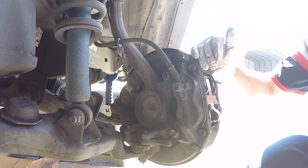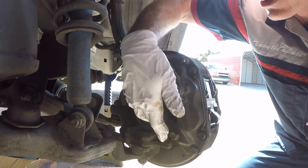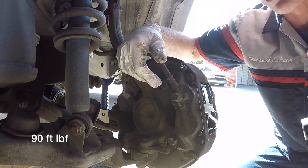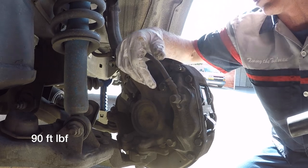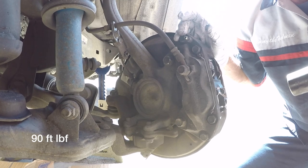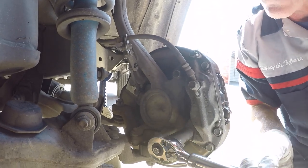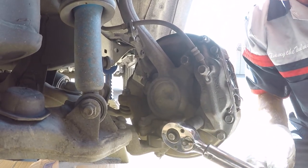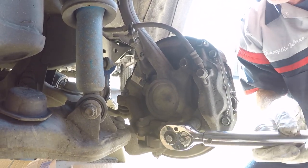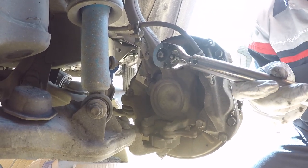Now that you have all your brake components back together, the last thing you want to do is torque your caliper bolts to the proper spec. On this Toyota Tacoma, the torque spec is 90 foot-pounds. For your particular application it might be a different number — consult the factory service manual for your particular make and model, or search online for the spec. I'm just going to slowly bring these up, giving each a little turn and slowly bringing them up to 90 foot-pounds. Looks like we got both at 90 foot-pounds.